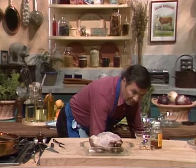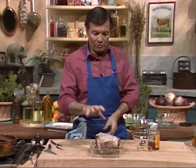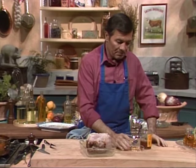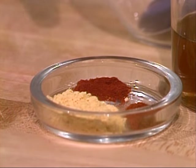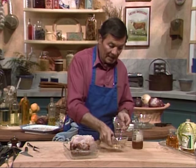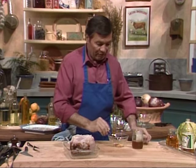On top of that, now we want to create a type of topping, a type of sauce, that we will put on top. This is made with dry mustard. I have cayenne pepper, and I have paprika here. We're going to mix that in a bowl with a little bit of honey, and that's going to make our very spicy type of topping.